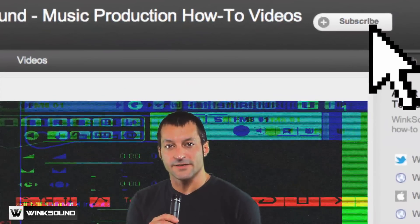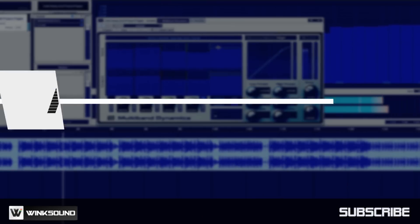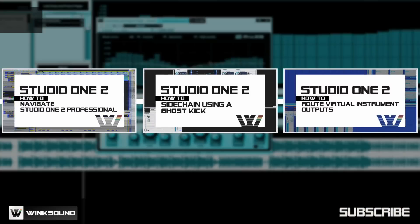If you already subscribe to WinxSound on YouTube, you're automatically entered to win. If you haven't subscribed yet, just click the subscribe button. WinxSound is your source for free music and audio technology videos.